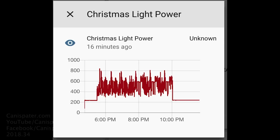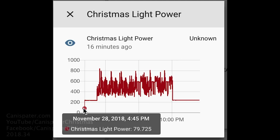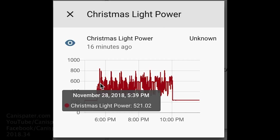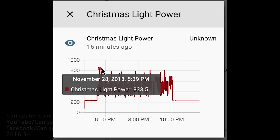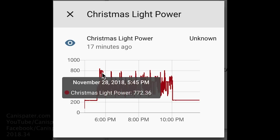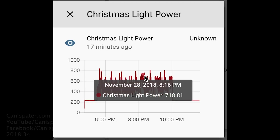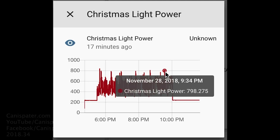The nice thing about Home Assistant is it gives you a graph of the power draw that the Insight switch recorded. We start out and it rises up to about 235 — that's without any lights on, just all the power supplies and inflatables running. Then you can see it averages between 500 and 600, with some peaks up to 800. This gives you a visual indication of how much power was drawn while the display was on.